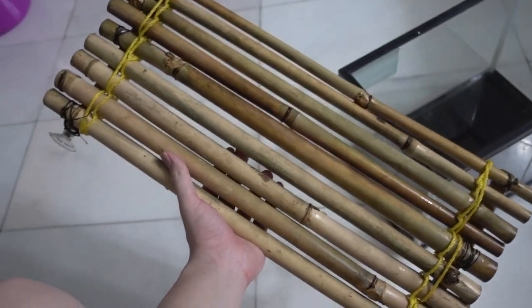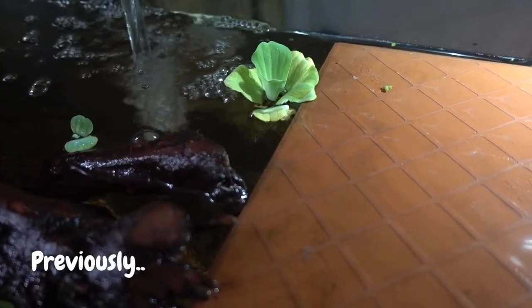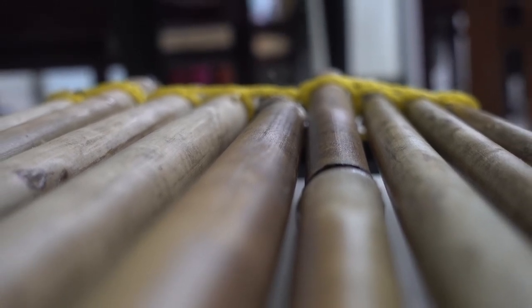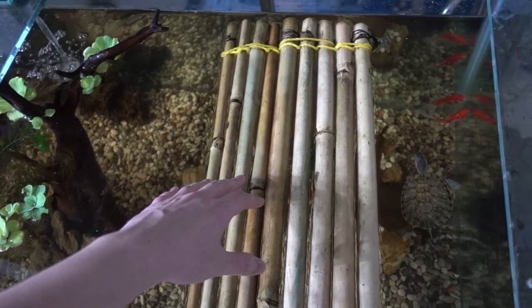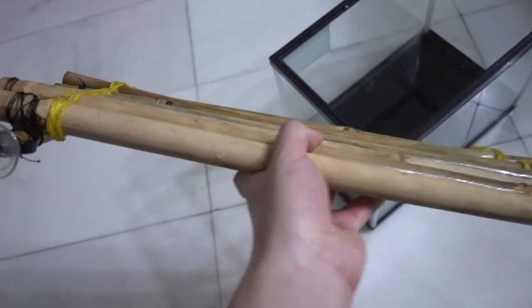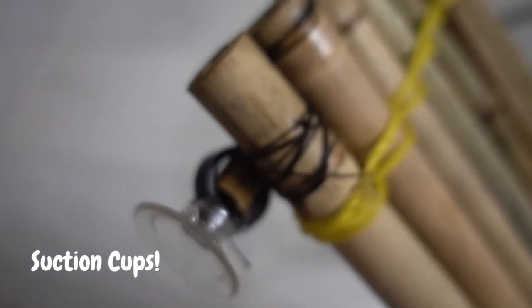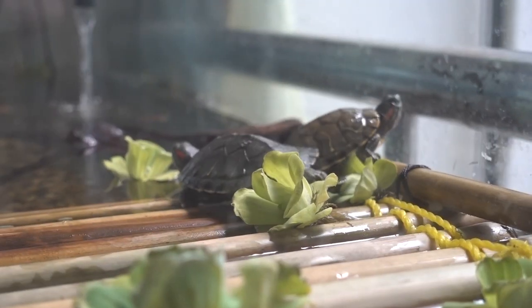I really like it because it looks more natural than my previous basking platform. After you've done sticking it together like a raft, you can simply place it and let it float. But the turtles would have a bit of difficulty crawling onto the platform because it will always move. For that reason, I bought a pair of suction cups which I attached to the bamboo raft and plugged into the right side of my tank.